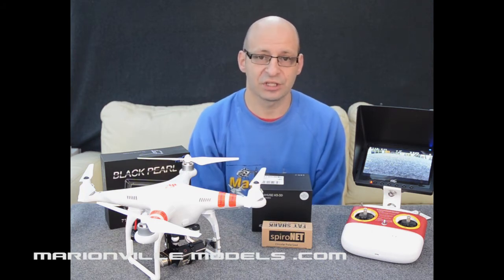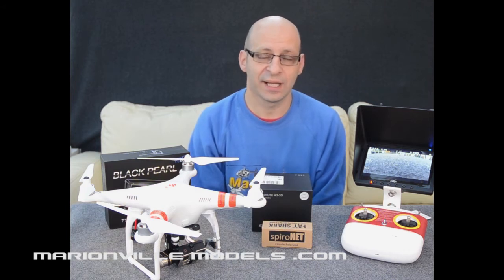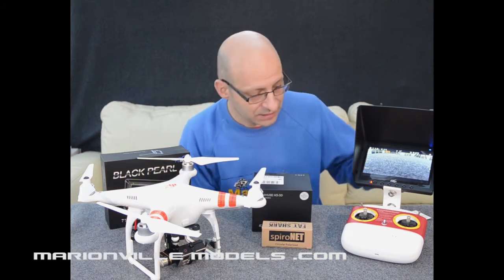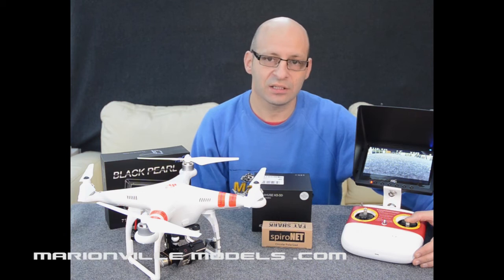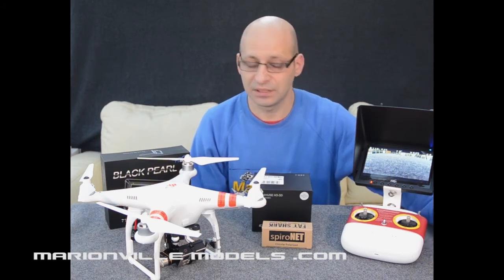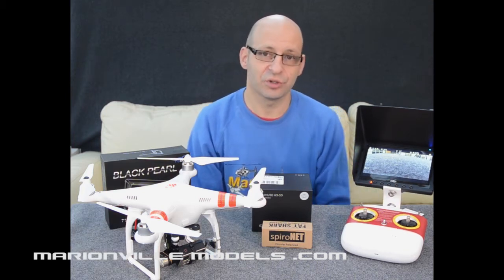Other features that it would unlock include things like what they call orientation control and home lock. What home lock does is when activated, if you simply pull the control stick back towards you, regardless of the orientation of the model — whether it's pointing to you or away from you — it would actually fly straight home. When you've become close enough to orientate yourself and take control, just simply let go, take off the home lock and then you're good to go.